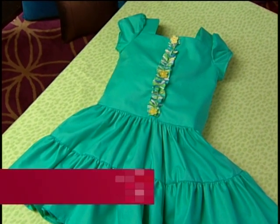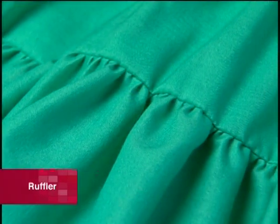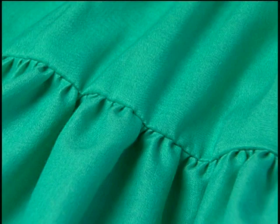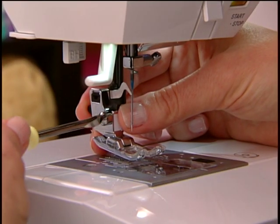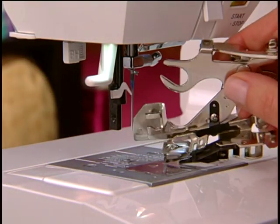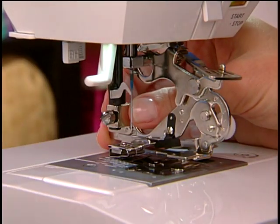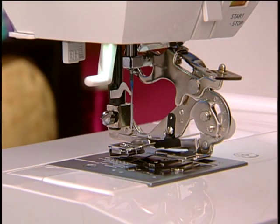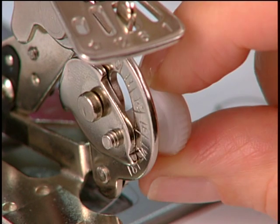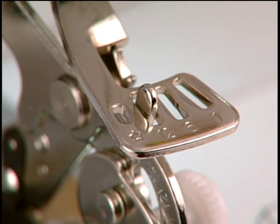The ruffler makes it possible to quickly and easily sew projects that have long sections of ruffles or pleats, and the results look professional. Remove the regular shank and foot. Attach the ruffler, making sure the arm is around the needle bar, then tighten the side screw. The adjustment setting on the side of the ruffler controls the depth of the tuck, and the other adjustment on the top controls how often the tuck forms.